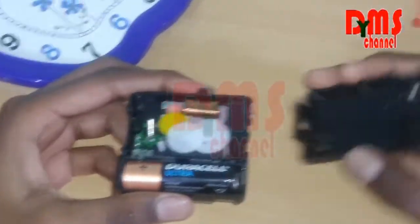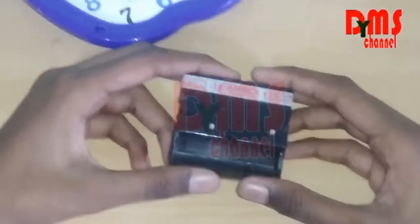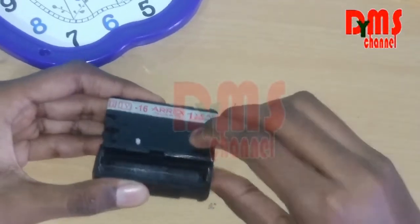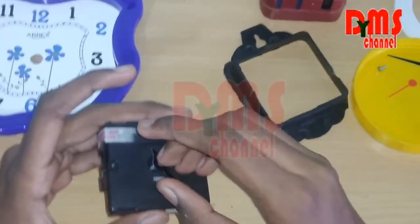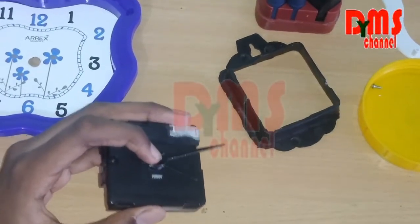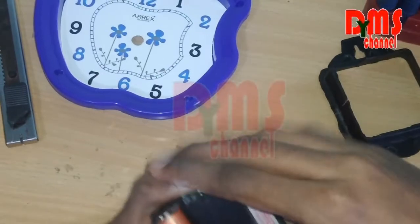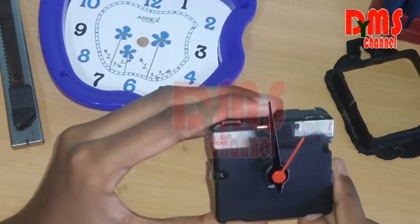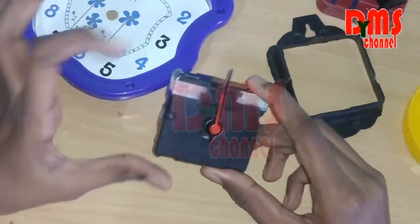Now we are going to connect the top portion of the gear, but before that connect the time adjustment gear. I connected the outer cover. Take the adjustment gear and connect it. First take the hour hand and connect it here. Next take the minute hand and connect it next to it. Then in this hole, connect the second hand. Now we have connected the hands. I connected the glass and the battery. Now see the second hand is running — our hands start moving. So the gear was correctly connected.